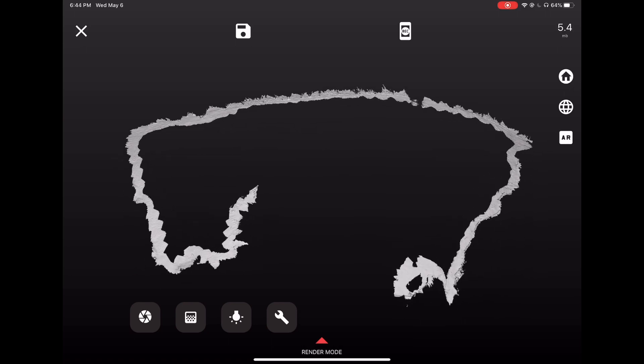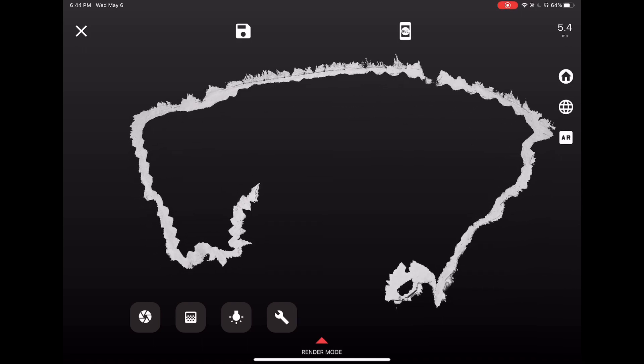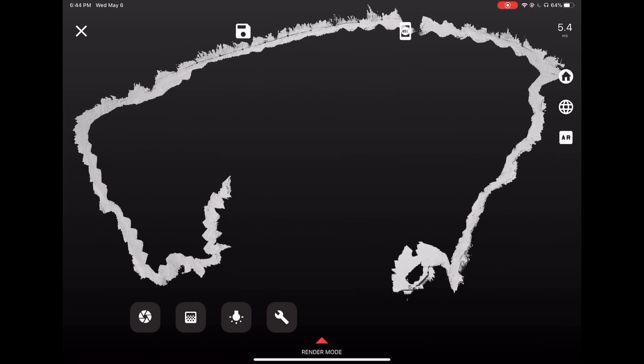So we got a scan of the fence line. Looks good. A couple little gaps — could have been more careful as I was scanning, but it's hard to walk, scan, and do a video. So it's not perfect, but nothing is.